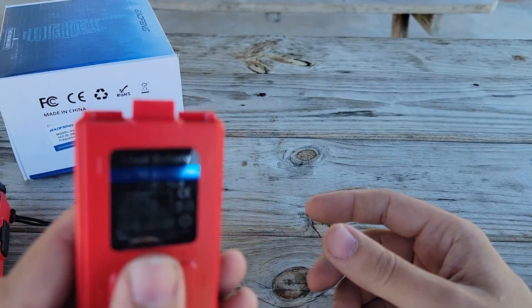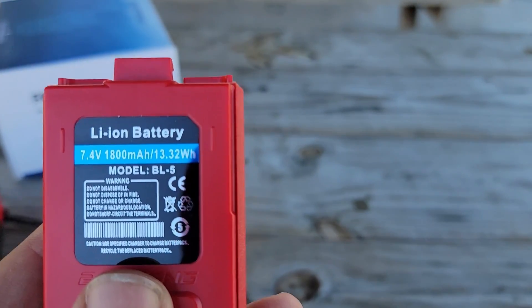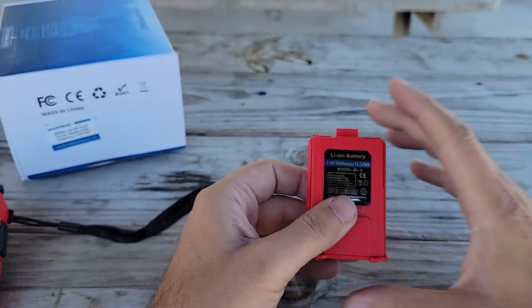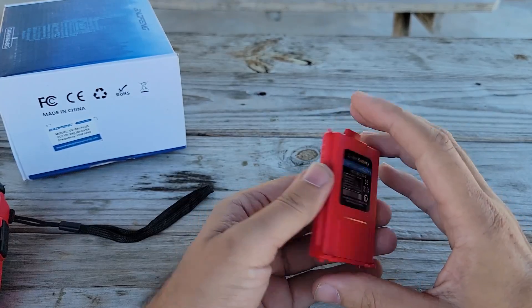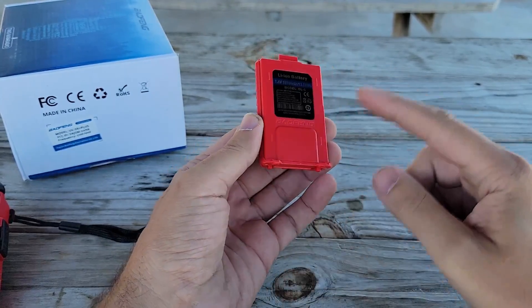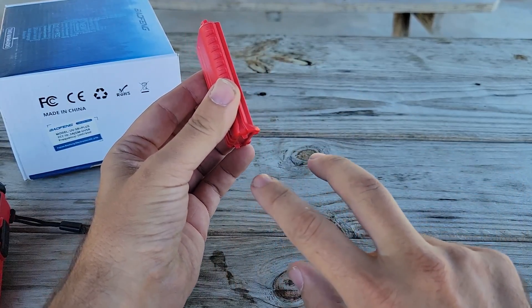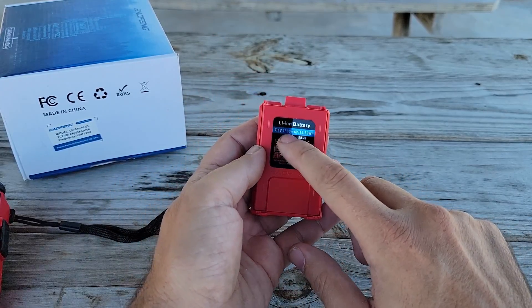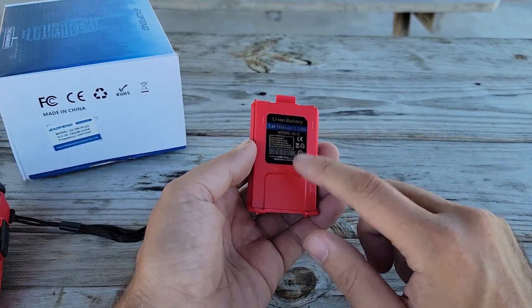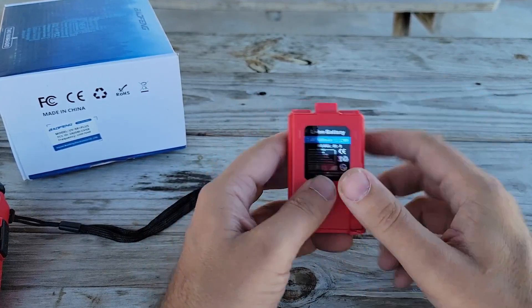We have a 7.4 volt, 1800 milliamp hour, 13.32 watt hour battery — this is the BL5, a short battery. They do make a battery that's about twice as long as this, but it doesn't seem to add the amount of capacity you'd think. You'd expect it to go from 1,800 to maybe 4,500 or so, but it only goes to about 3,000.